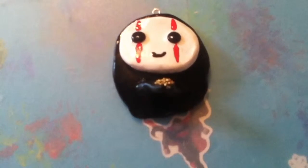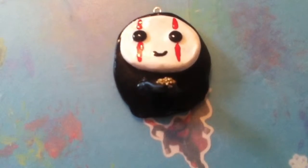Hey, it's Hunter, your craft doctor, and in this video I will show you how to make the Spirited Away No Face Charm holding some gold.